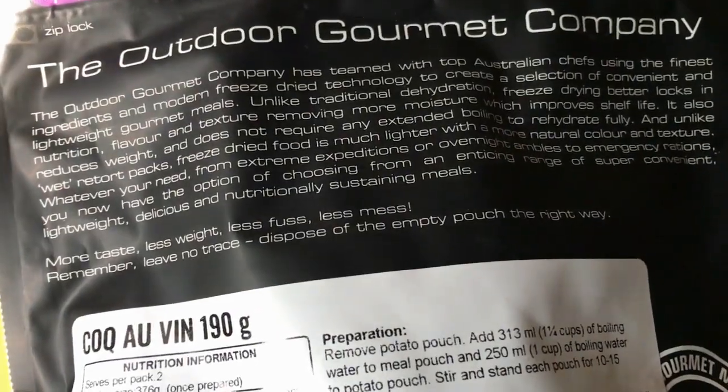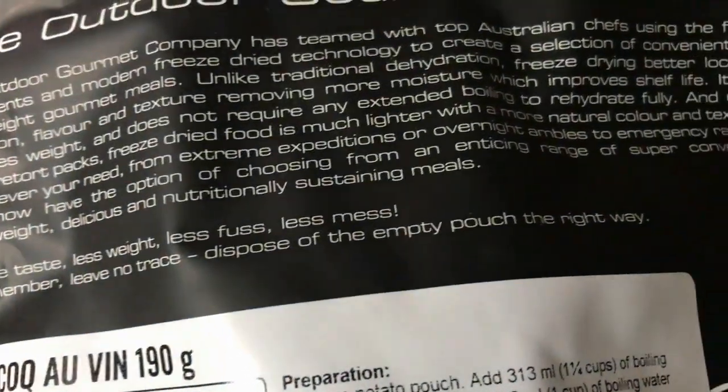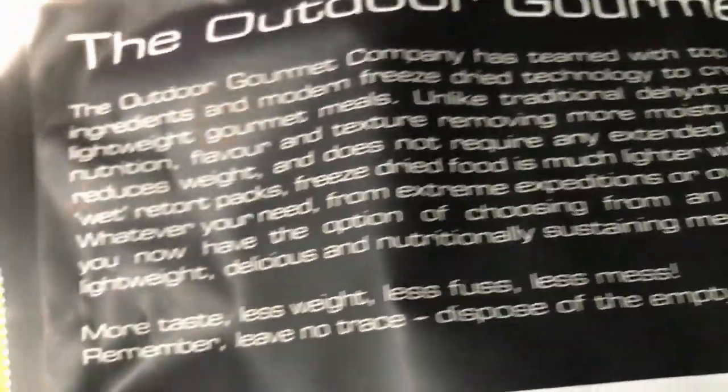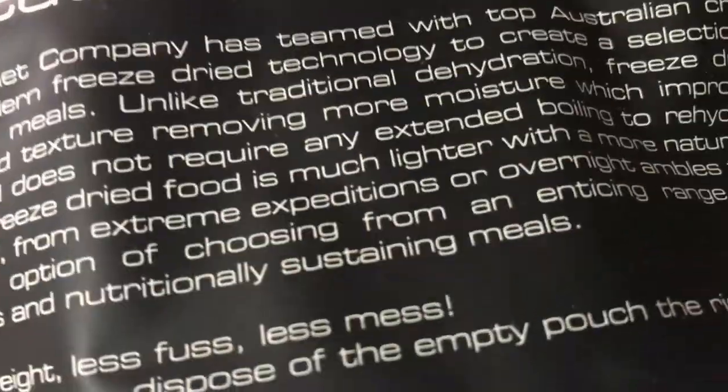The back of the pack has extra information. It says: unlike traditional dehydration, freeze-drying better locks in nutrition, flavor, and texture by removing more moisture, which improves shelf life. It also reduces weight and does not require extended boiling to rehydrate. Unlike wet retort packs, freeze-dried food is much lighter with a more natural color and texture.